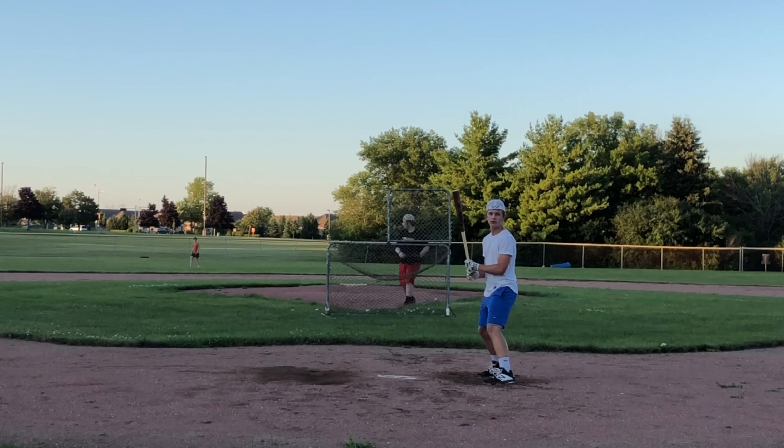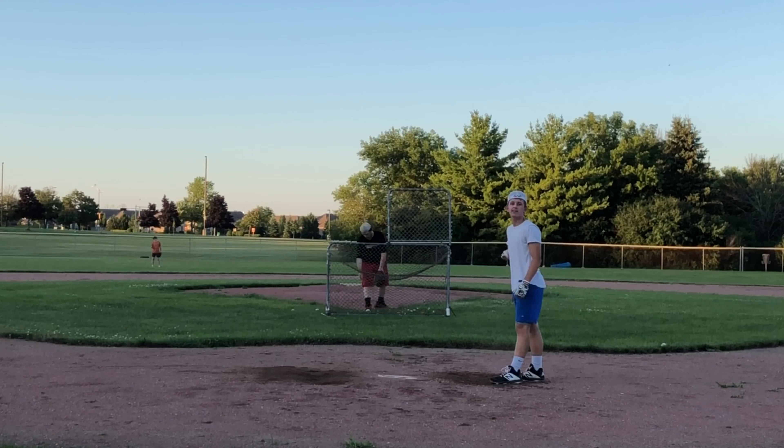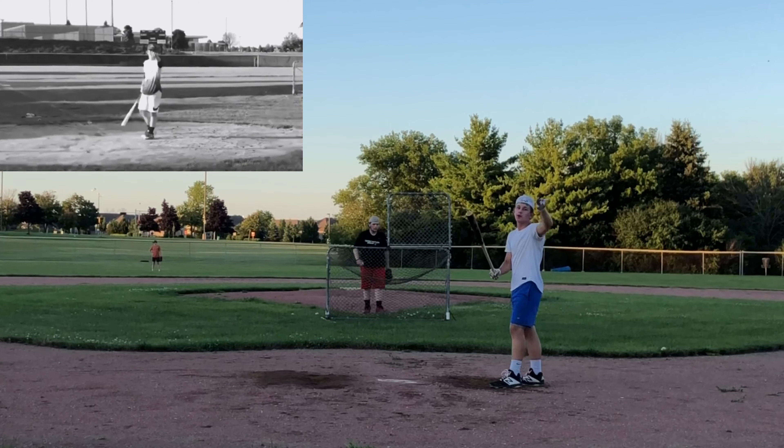Welcome to the vlog — BP round two, baby!